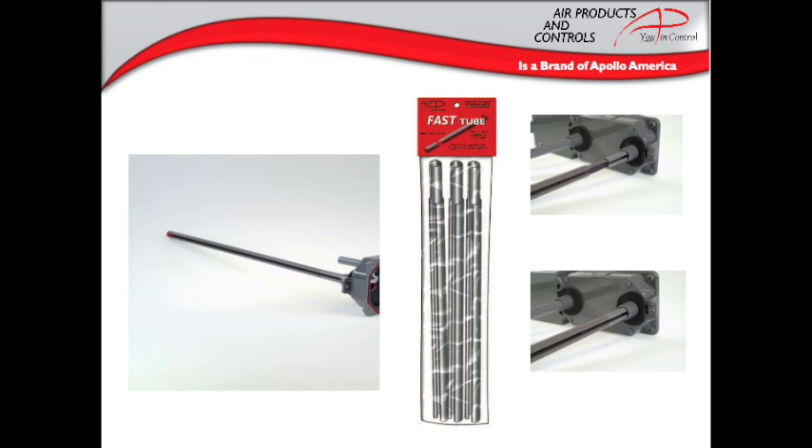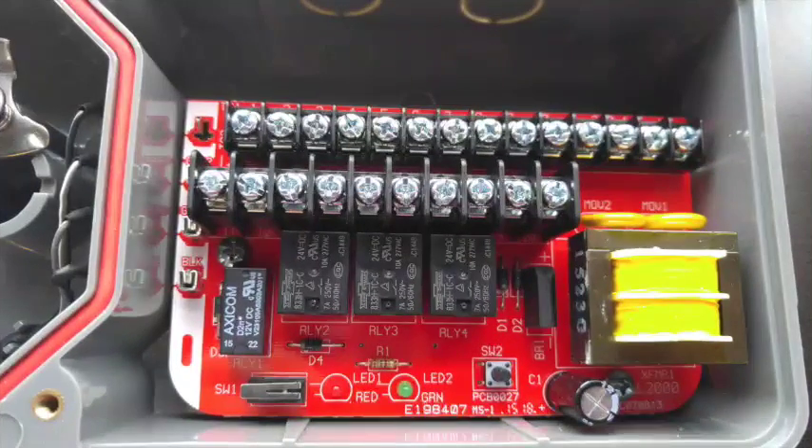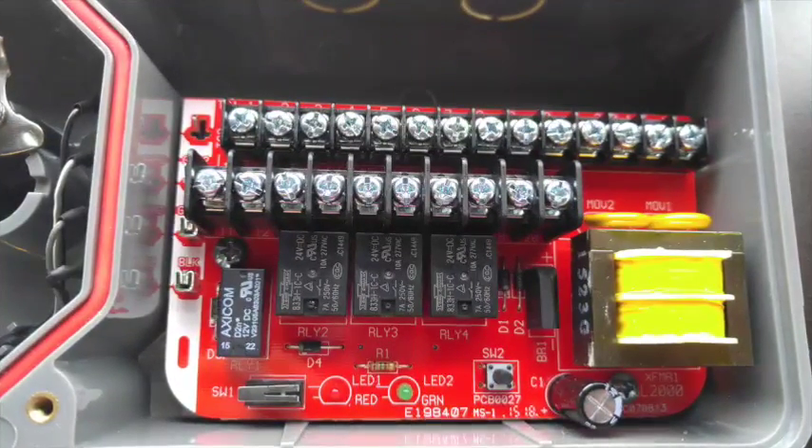Remember, sampling tubes must traverse 80 percent of the duct width, and any tubes over three feet in length need additional support. The wiring board is staggered, allowing for more room for easier wiring.